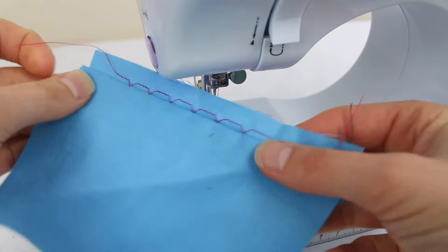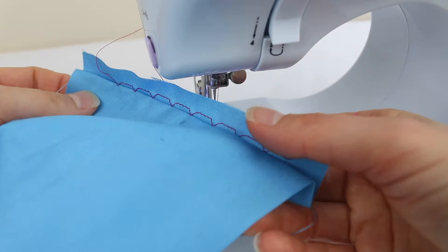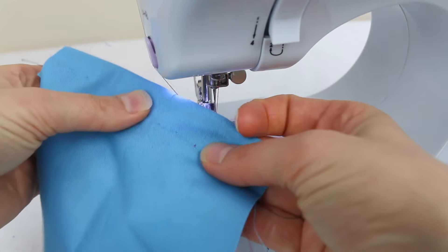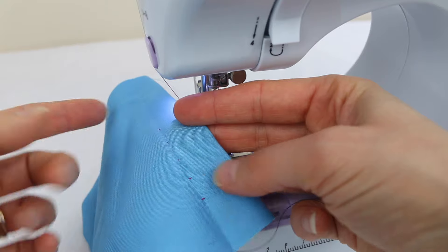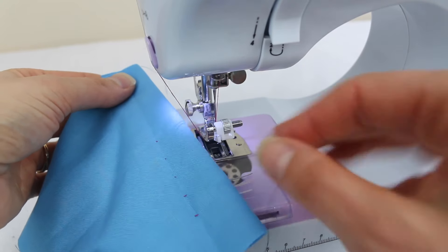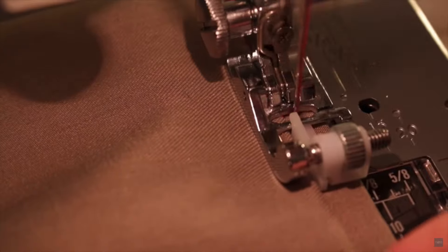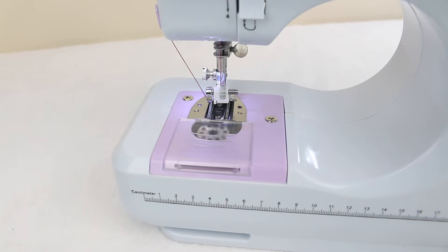Every few stitches it takes a stitch to the left, so when you turn your pants right side out you'll just see one little stitch every now and then. If you use thread that matches your fabric you'll hardly see the stitching at all. It's a worthwhile foot to get — they're only about six or seven dollars on Amazon. I'll link to my video on how to hem pants using the blind hem stitch so you can see the whole process.